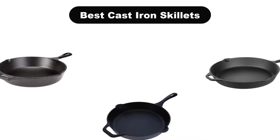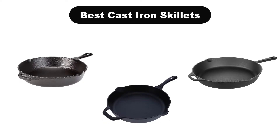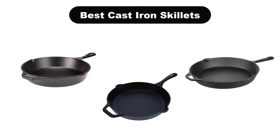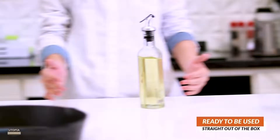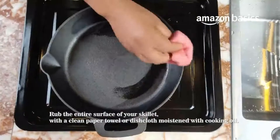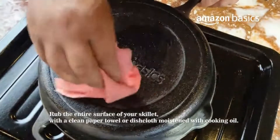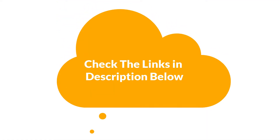Hello guys. In this video, we are going to give you an impartial review covering the 5 best cast iron skillets in the market, which are the best for you considering some unavoidable factors that you might miss out on without watching this video. We are trying to help you find the best from a plenty of irrelevant products. If you want more information and updated pricing of the products mentioned in the video, be sure to check the links in the description below. Let's get started.